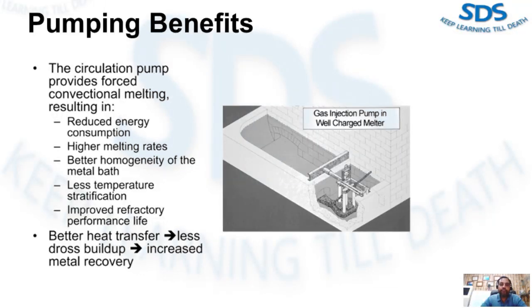The benefits of forced conventional circulation pumping are especially desirable to achieve superior die cast alloy quality. The homogeneity of the molten metal bath is very important in avoiding sludging.